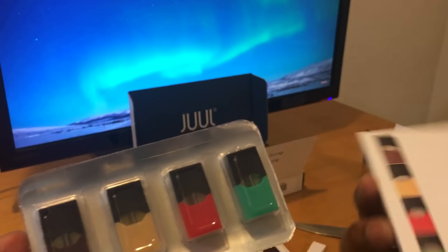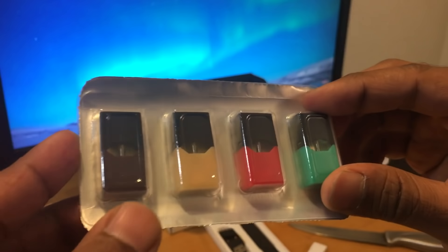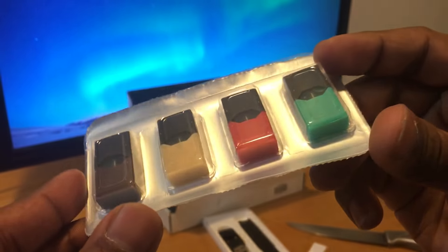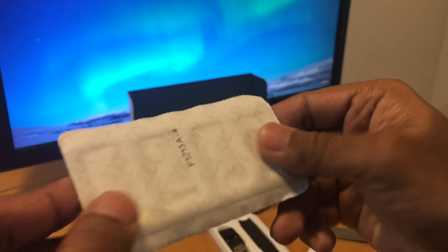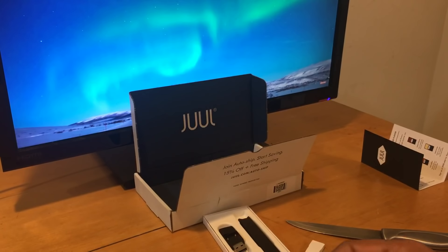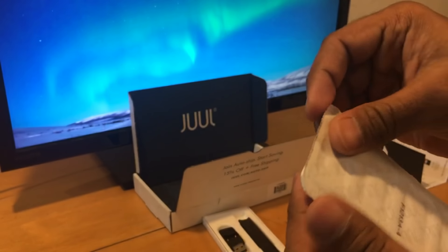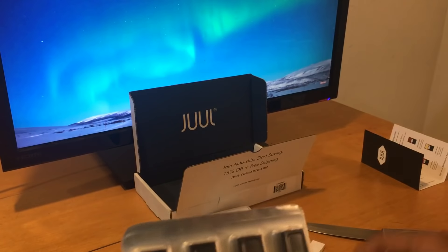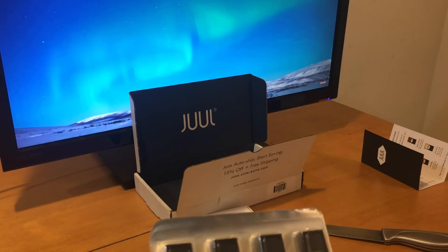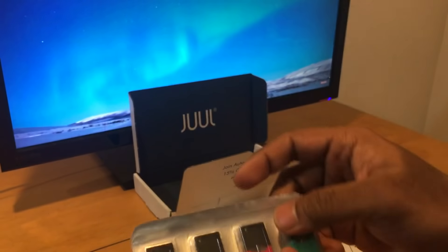I'm not going to go deep into that because I'm going to come up with another video where I'll be talking in more detail about each of the flavors. Right now I have no idea — it's intact, you've seen it, it's a brand new package. So the first thing I'm going to try is the coolmint — yeah, that's what I'm going to start with.